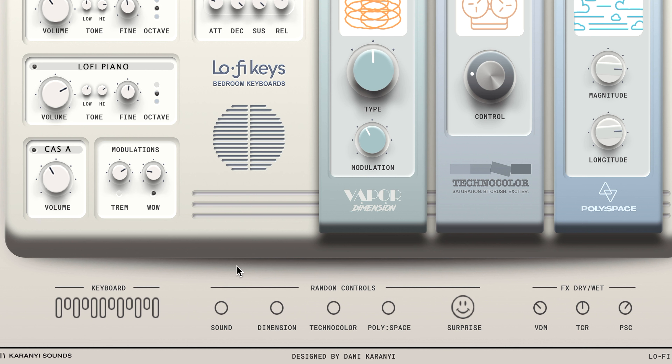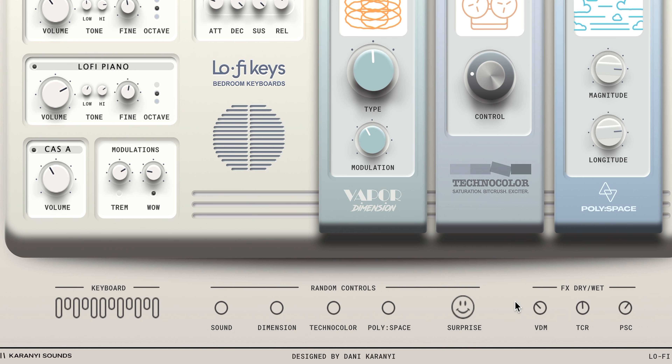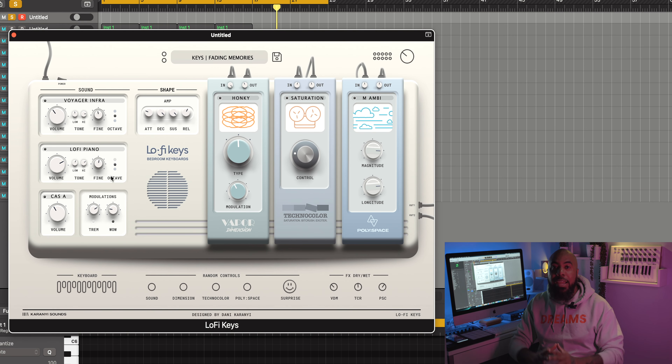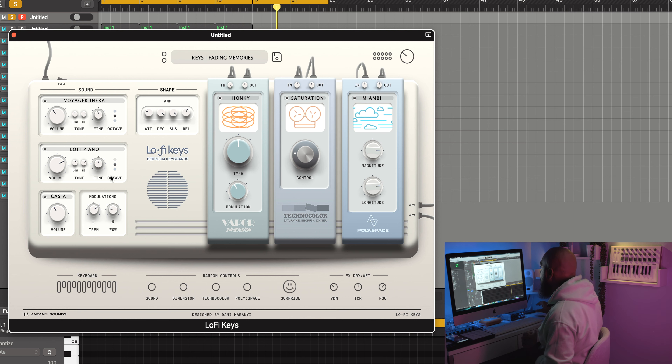Right down here you have your random controls — Sound Dimension, Technicolor, Poly Space — you can randomize all those individually, or you can hit the 'Surprise' button and randomize everything. Karanyi Sounds is really well known for their AI and randomization department. Over here you have your effects dry and wet knobs so you can blend between the effects. Really simple, really straightforward. Now where this thing really shines is in the sound department, so let's go through some presets. When I play key instruments I like to play them as chords. We'll start with the 'Keys Fading Memory' sound.